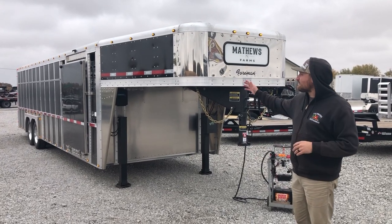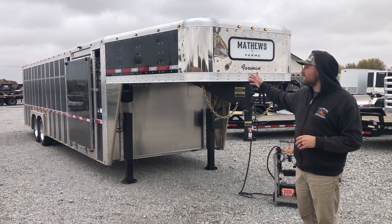What's up everybody? Nick here with Midway Trailers. Today we're going to do a walk around on this awesome 28 by 8 Wilson Foreman.